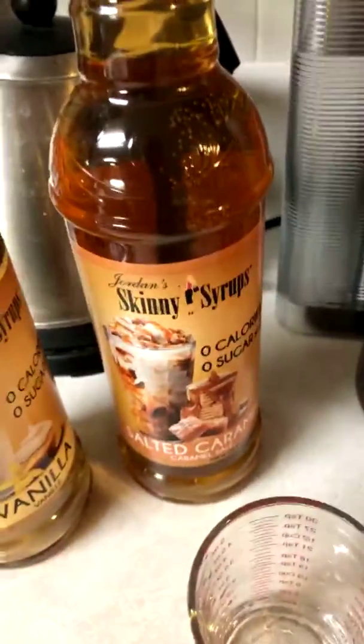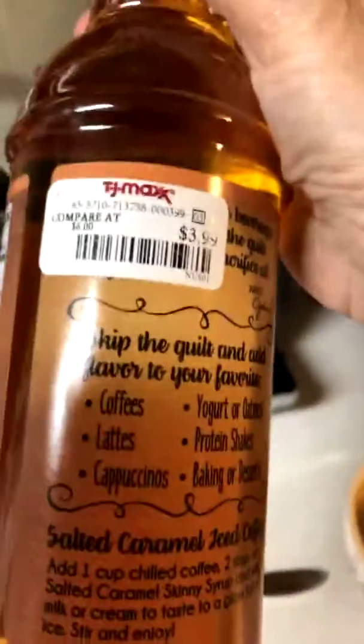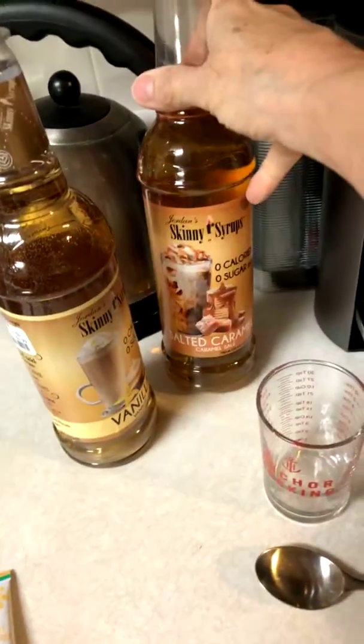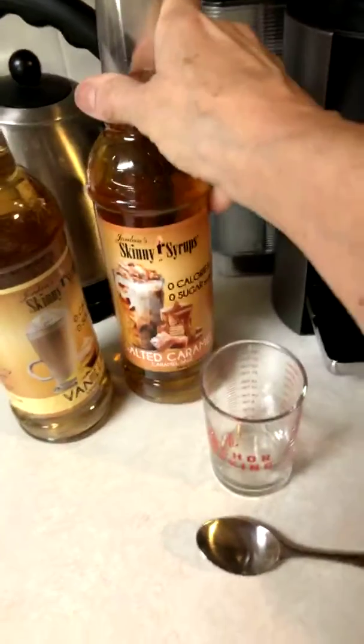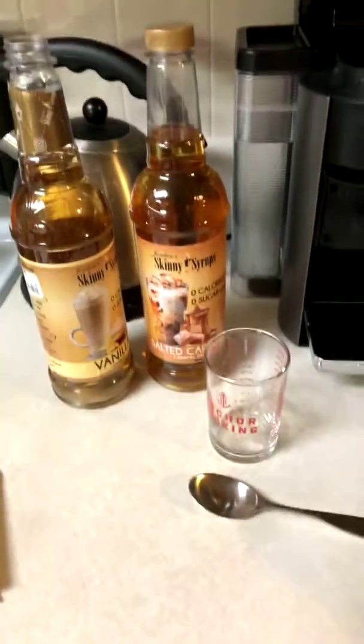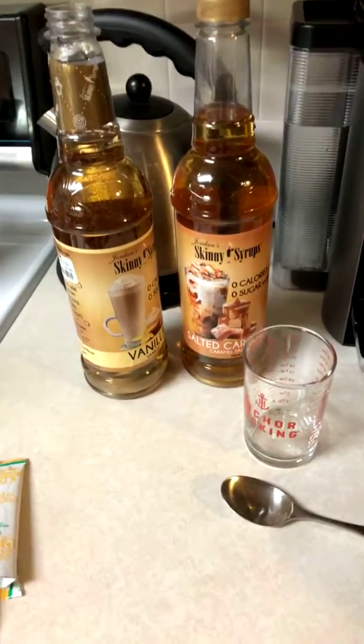That is good, I like that. So, that's Jordan's Skinny Syrups and she got them at TJ Maxx — it's only $3.99 for this great big thing. It's got about 25 ounces in it, so that would do good for 25 cups of coffee, or 50 if you only use half an ounce like I did.